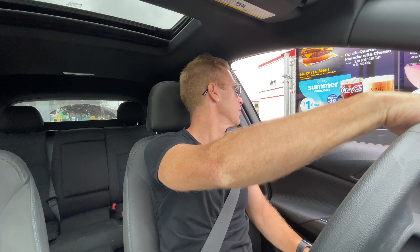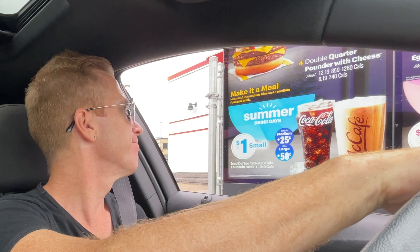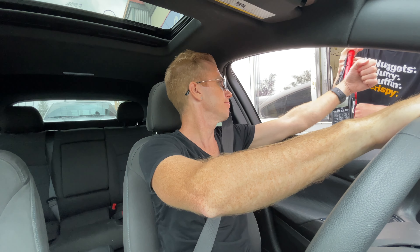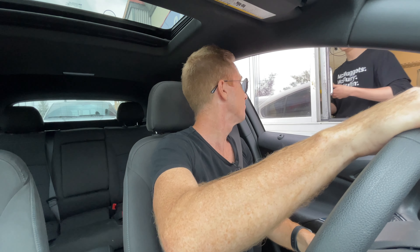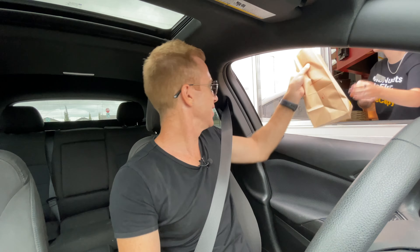At the drive-through: 'What can I get for you today?' 'I would love to try one of those new McCrispy Bacon Deluxes, please.' 'Would you like it as a meal?' 'No, just the sandwich.' 'That'll be $8.07, pull up to your first window.' 'Awesome, thank you.' After paying and receiving the order, we've got it — let's go find a place to sit down and try it out.